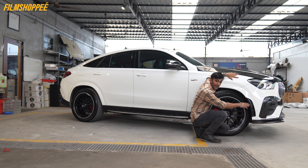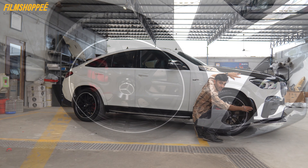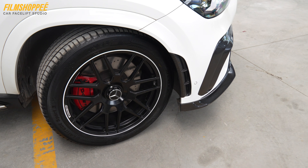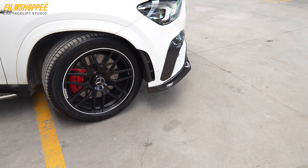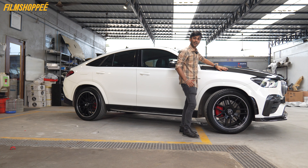Coming to the sides, we have installed the carbon fiber aerodynamic edge cutters, from which the air comes in from the front and comes out from here. So it gives you the aerodynamic feel of the car.